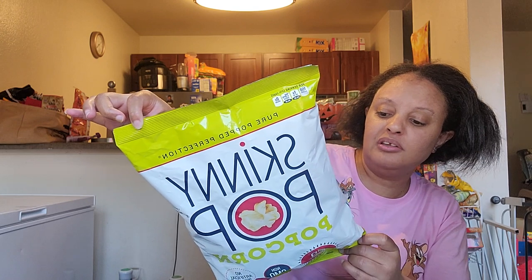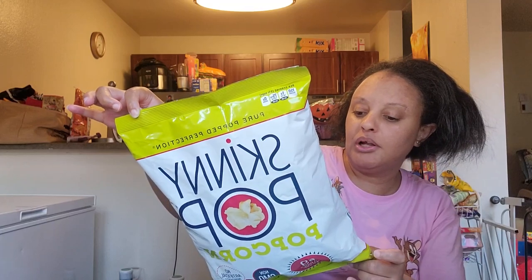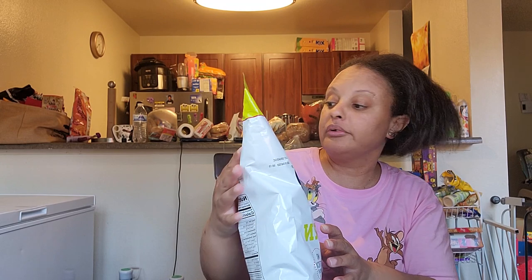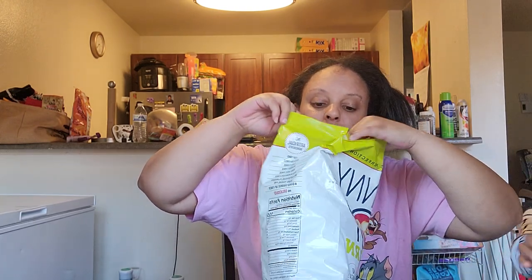They got other flavors — I think they have the butter Skinny Pop popcorn butter, but I didn't see that one. I see the regular one that I got, sweet and salty, and I think it's sea salt.